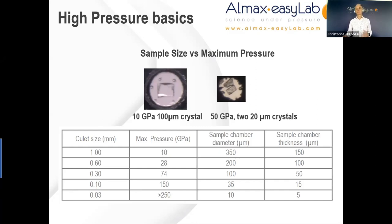It is important to note that these values are only indicative and they depend on parameters such as the pressure transmitting medium, the material of the gasket, its preparation, and the type of sample that is going to be used. As we go down the table, maximum pressure increases with smaller surfaces, but we quickly reach very small hole diameters — which is important to keep in mind when using an x-ray diffractometer with a given beam diameter.